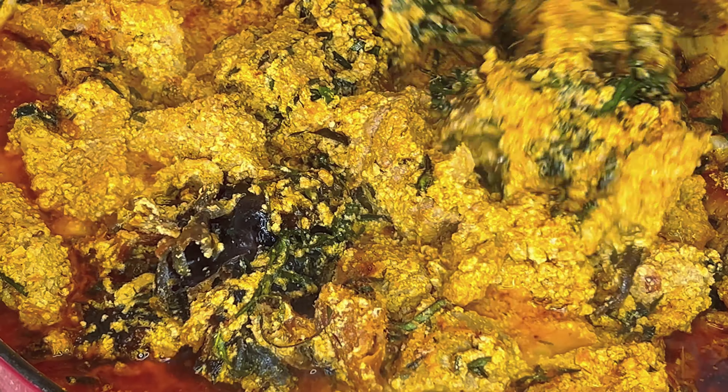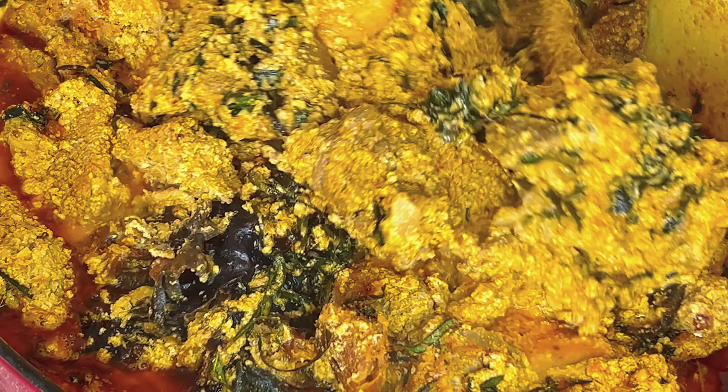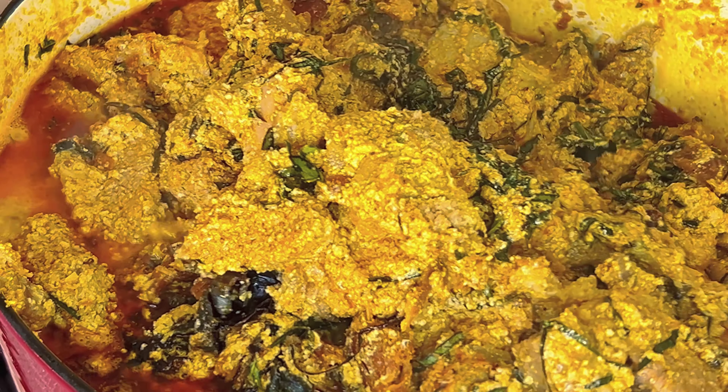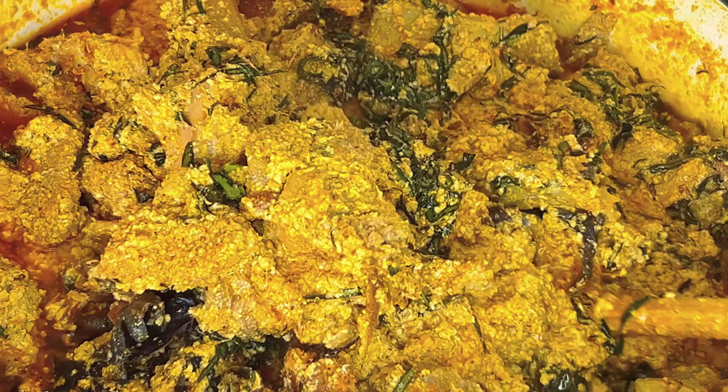Let me show you how to prepare this finger-licking and very rich egusi soup. Hi lovelies, thank you for stopping by and welcome to Recipes by Jenny.